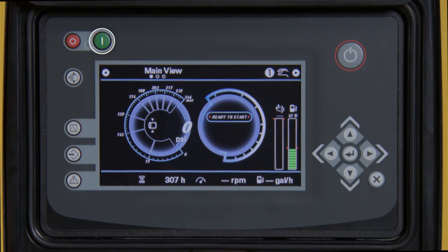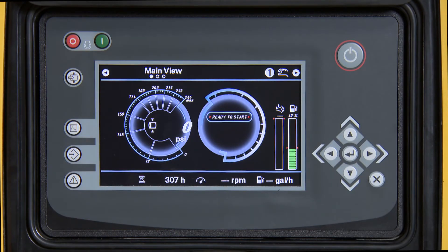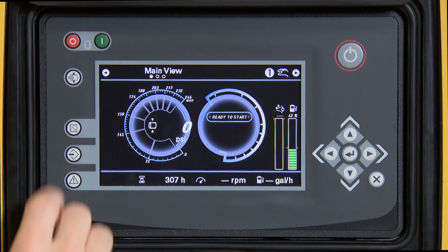Start the unit up. Once the unit has completed the forced regeneration process, shut the machine down, then power cycle the controller.